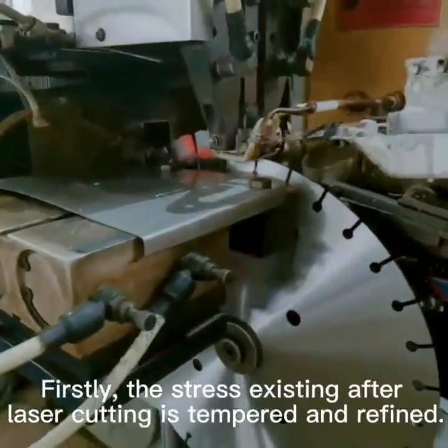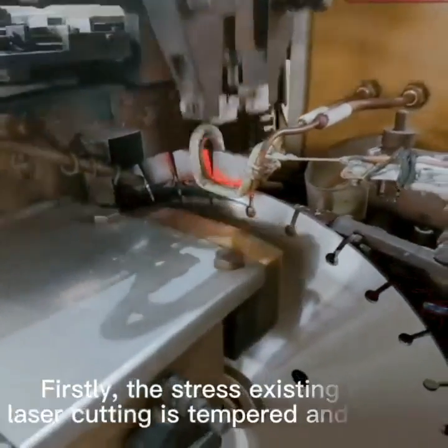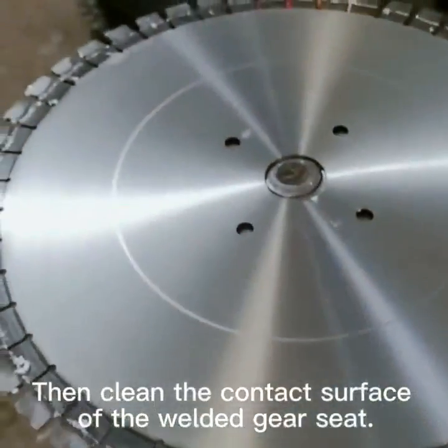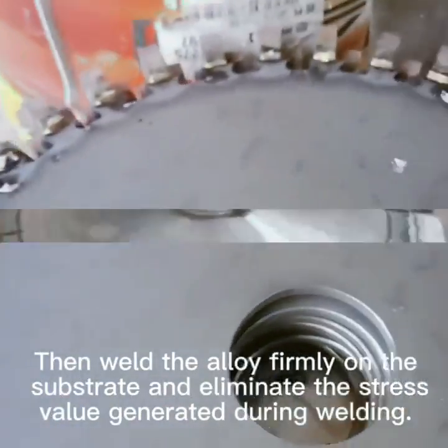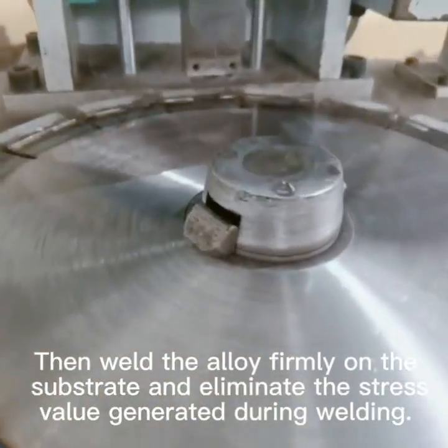Firstly, the stress existing after laser cutting is tempered and roughened. Then clean the contact surface of the welded gear sink. Then weld the alloy firmly on the substrate and eliminate the stress value generated during welding.